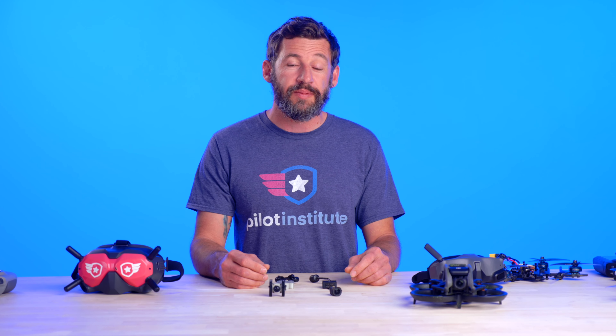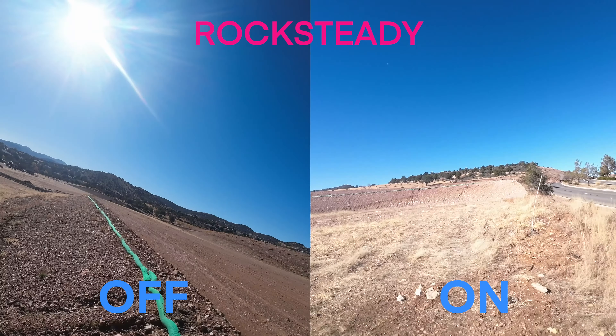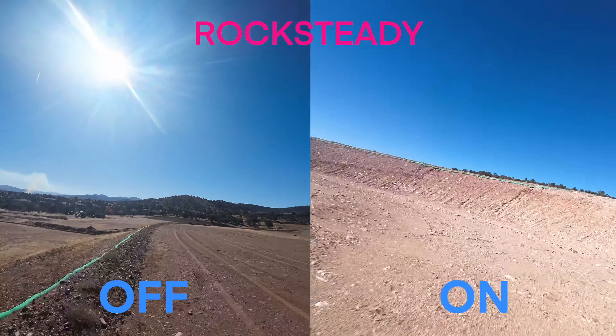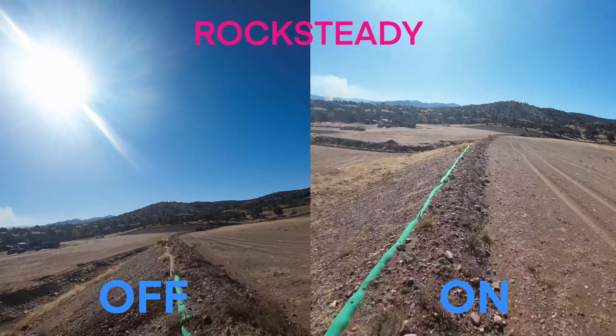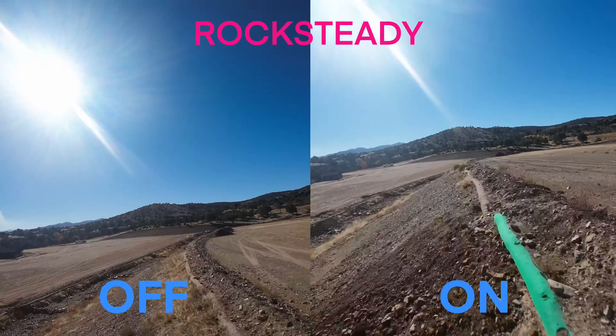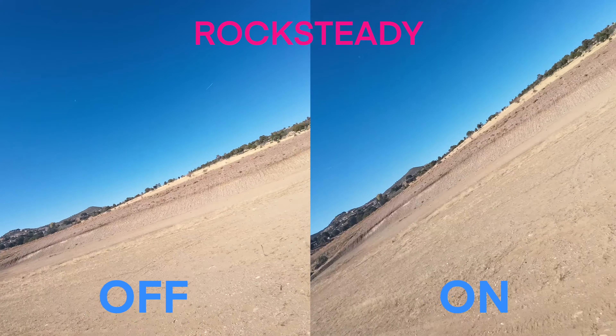All in all, I think DJI did a great job. They certainly released a product that's going to set the benchmark for other companies to follow, and what I really like about this system is the Rocksteady. We're going to roll some clips both with Rocksteady on and Rocksteady off — let me know in the comments what you think about how well the vibrations got reduced. We'll see you guys in the next video.